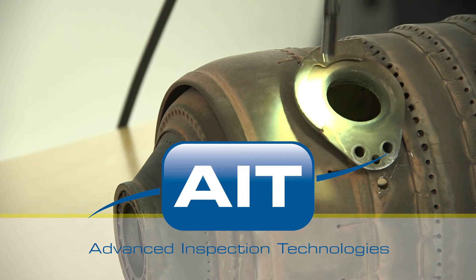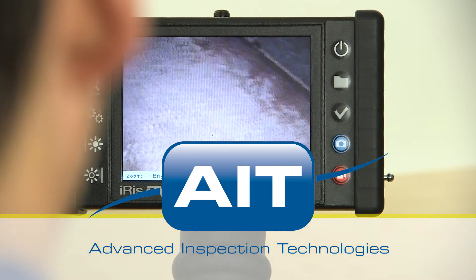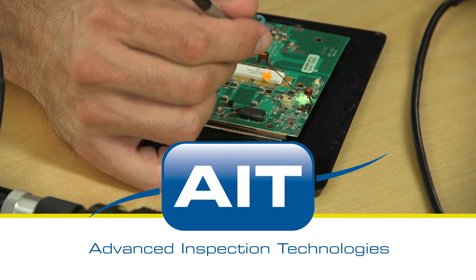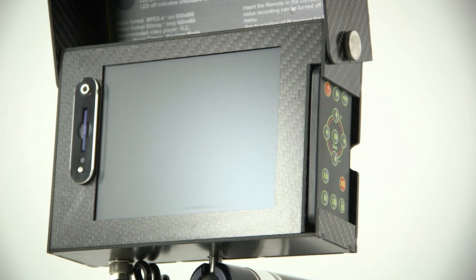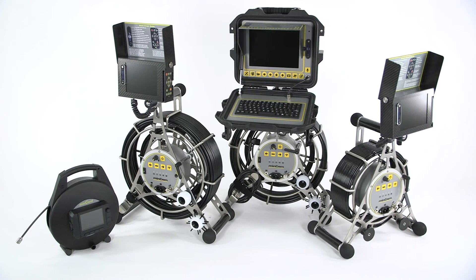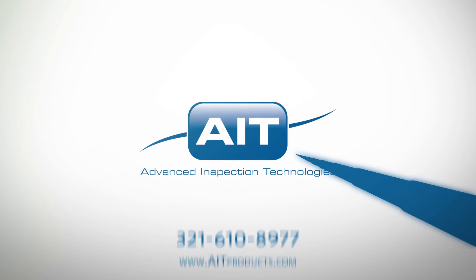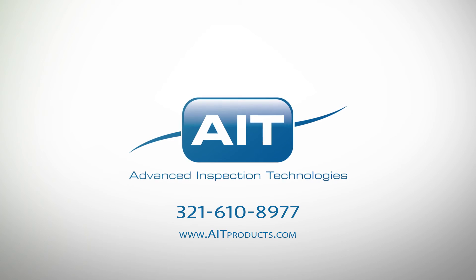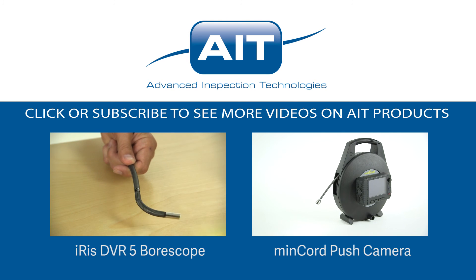AIT offers the most complete range of remote visual inspection equipment anywhere. With a sales and support staff that have an average of 20 years industry experience, you can be certain you'll receive the best solution for your inspection. To learn more about purchasing or renting the MinCam MC15 push camera system or any other inspection products from AIT, visit AITProducts.com or call 321-610-8977. Be sure to subscribe to see more videos on inspection products from AIT.